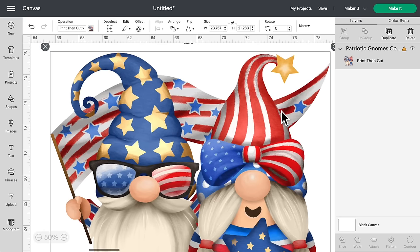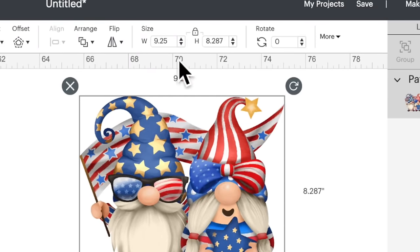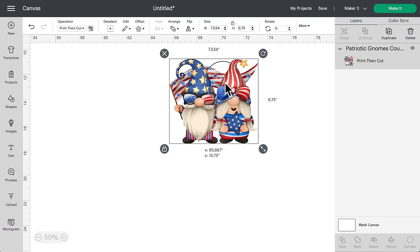Since we are using this as a print-then-cut image, the max size we can use is 6.75 inches by 9.25 inches at the time of filming. That could change in the future — I hope it does change to allow a larger print-then-cut size. For the width, let's put in 9.25 and see if that fits within our print-then-cut parameters. By the looks of it, it does not — the height is still over 6.75 inches. So let's change the height to 6.75, and that is going to be more like it.